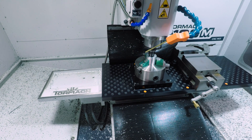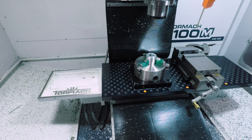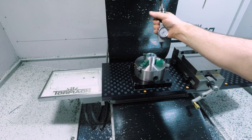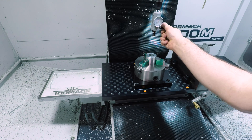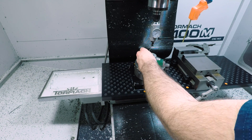Here I am eyeballing the XY center of this chuck just using the taper of a TTS tool holder to get me in the ballpark, then dialing it in the rest of the way with a coax indicator. Always a bit of a pain indicating this thing, and I use it a lot, so I try to leave it on my machine as much as I can.